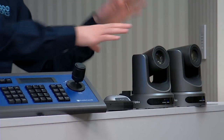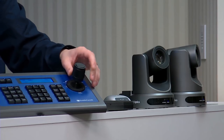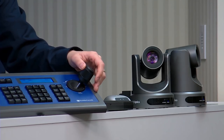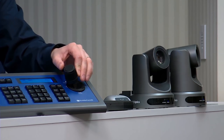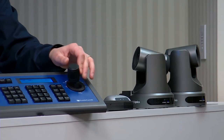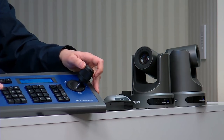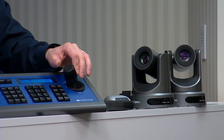Here's the joystick set up to control two cameras - there's Cam 1 and Cam 2. You can control hundreds of cameras, but most of our customers use two cameras. It's very easy to switch between Cam 1 and Cam 2 and set up presets. I want to give you guys a couple tips here.